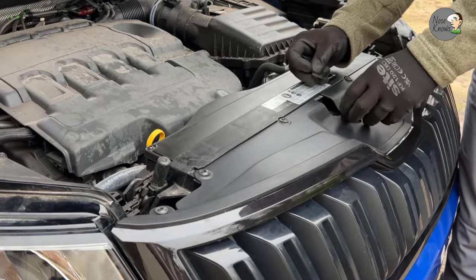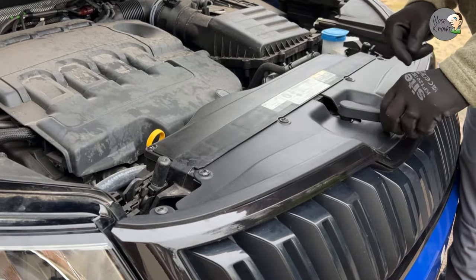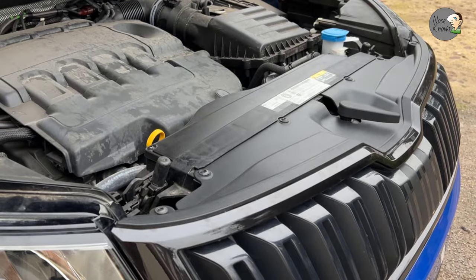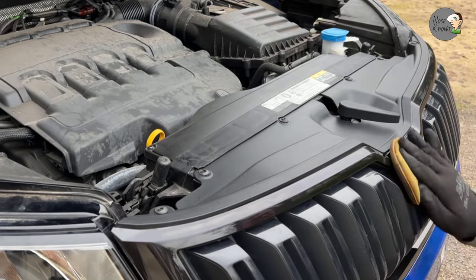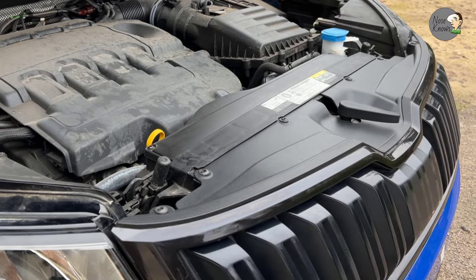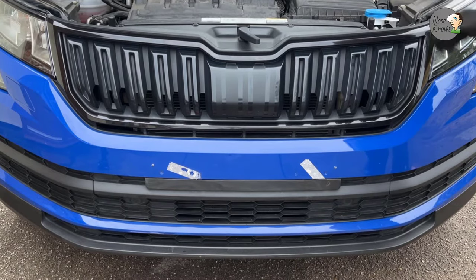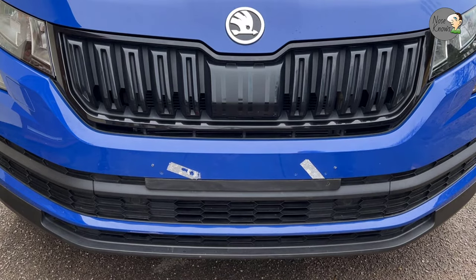In with the clip - it pushes in and you can feel it click when it goes in. Check it works - all good. And there we have it - that's how to replace your chrome grille surround on your Skoda Kodiaq to a black or black pearl effect as Skoda labels it. I hope you enjoyed the video. If you did, please subscribe to my channel, hit the thumbs up, hit the bell icon to be alerted to any new videos, and leave any comments below - they're always appreciated. Thanks for watching and I'll see you in the next video.